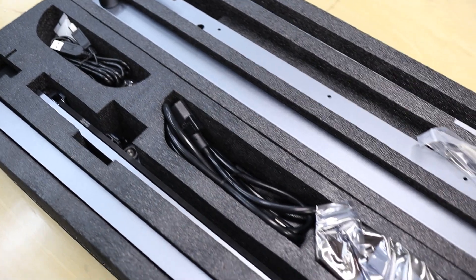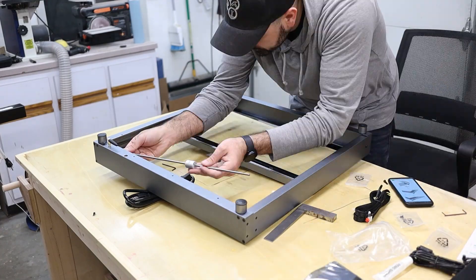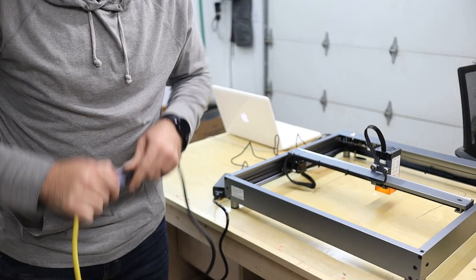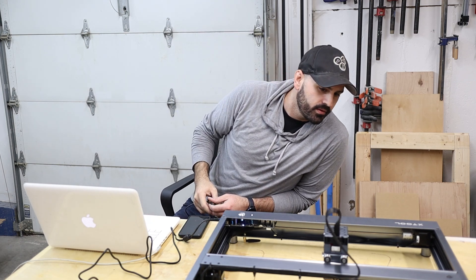My recommendation: if you get this one, read through the instructions all the way through first, then put it together so you know what to expect. The laser itself is really well built — everything is made from steel but it's super lightweight, so it's sturdy but I can easily move it across the workshop. They provide all the screws, and all I used was an Allen key. All the screw alignments were perfect, so everything was already square when I tightened it all up.